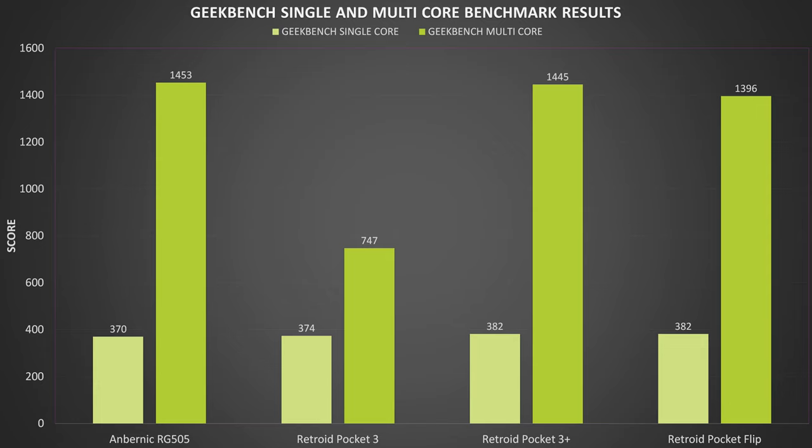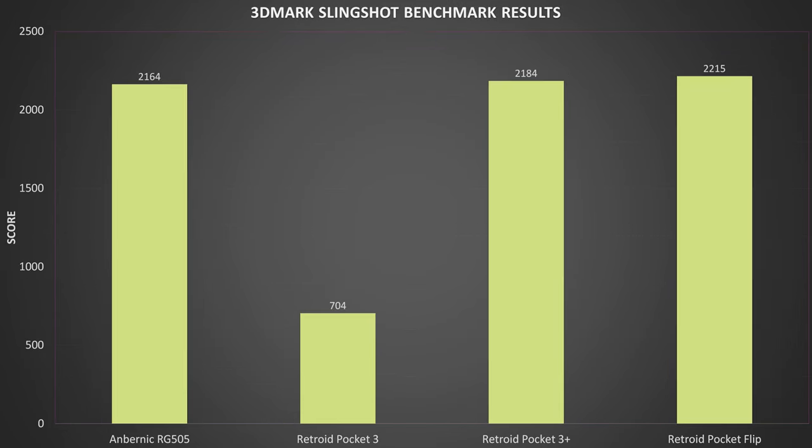We ran a few benchmarks to assess the Flip's performance and compare it to other Android-based handhelds. Geekbench runs a series of CPU-based tests — the Pocket Flip scores 382 and 1396 on the single and multi-core benchmarks, pretty much identical to the Pocket 3 and RG505 as they share the same processor. 3DMark tests the CPU and GPU together, giving a score of 2215, again similar to the Pocket 3 Plus and RG505. Overall, there are no differences between the three handhelds in terms of benchmark performance, which is great to see.